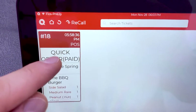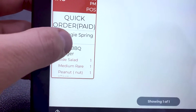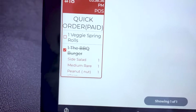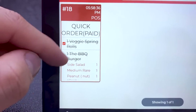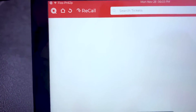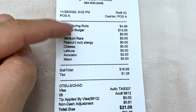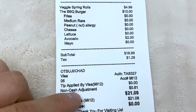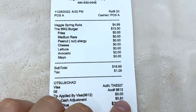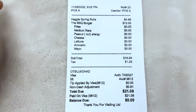As you can see, this order right here was a quick order — it's already been paid for. He has the veggie spring rolls, the barbecue burger with a side salad, medium rare, peanut allergy, tomatoes, and avocado. So this way our staff knows exactly how to prepare an order. As each item gets ready, all we have to do is cross out each one. And once the entire order is complete and ready to be served, all the kitchen staff has to do is double tap and the order is going to disappear. Looking down at our receipt, it says non-cash adjustment of $0.81 — basically that is the credit card fee that our customer paid, so you as the business owner are not paying that credit card fee out of pocket. That's how you're going to save a lot of money every month by passing that credit card processing fee to your customer.